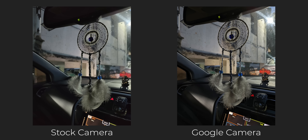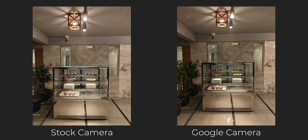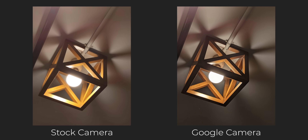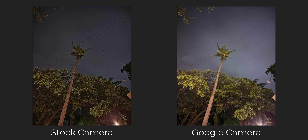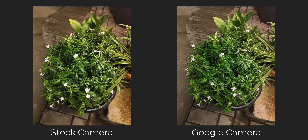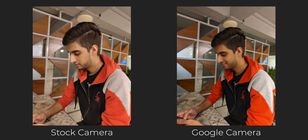This gets me to artificial and low lighting conditions — here's where things get a little interesting. Sometimes the Nothing Phone 1 clicks better photos and sometimes Google Camera does, so it's good to see that Nothing has done a decent job here. With that being said, I will still say that Night Sight is better compared to Night Mode on the stock camera application. Night Sight produces brighter images, the colors are better, and the photos are more detailed as well.